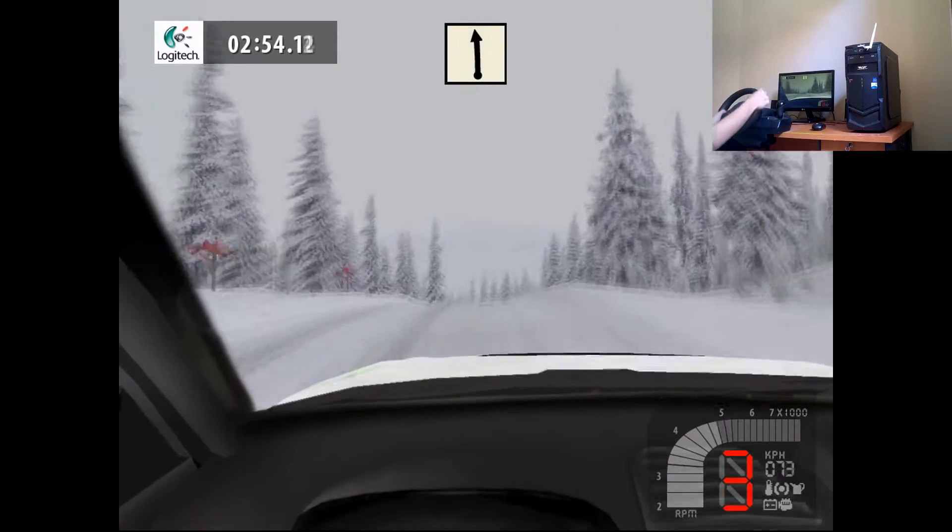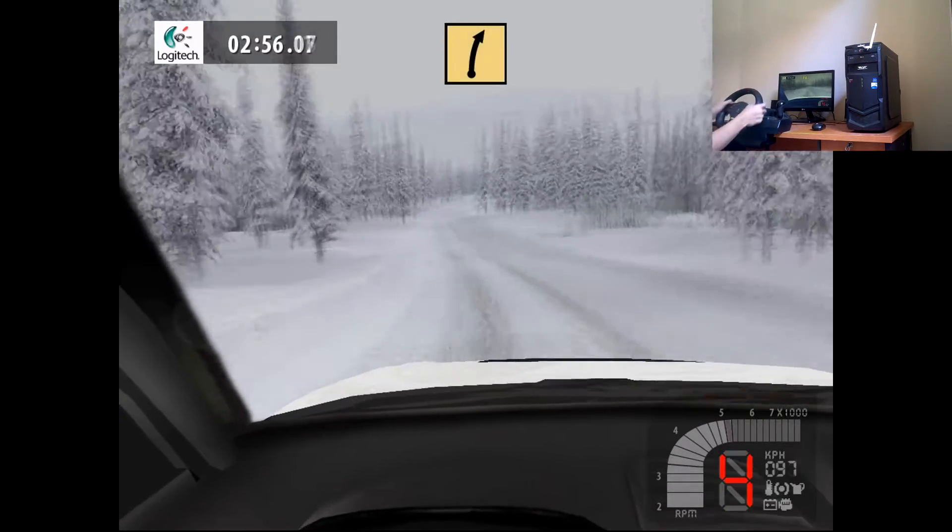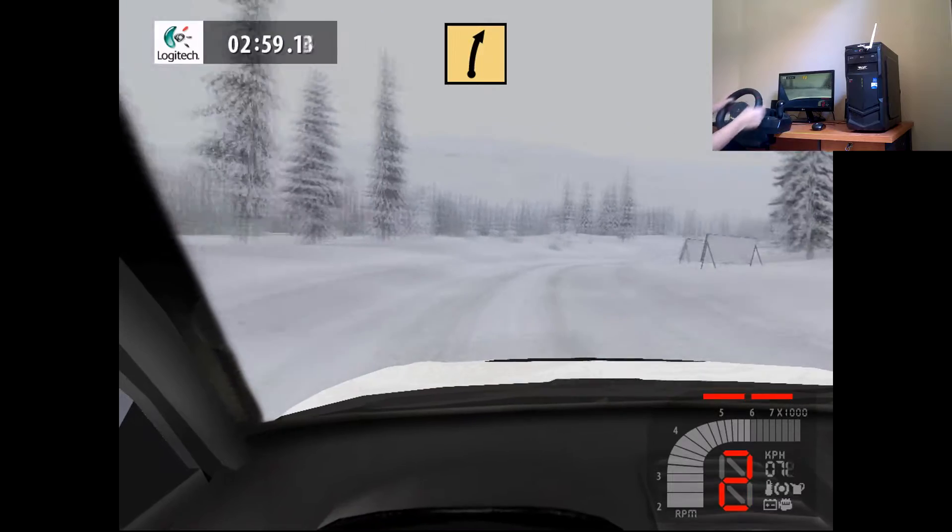Flat left, 50. Fast right, 50. Fast right, 50. Fast right, long, 70.